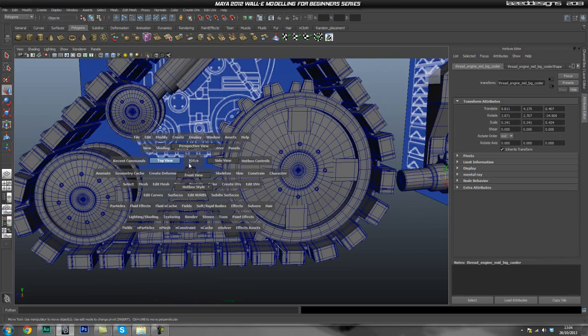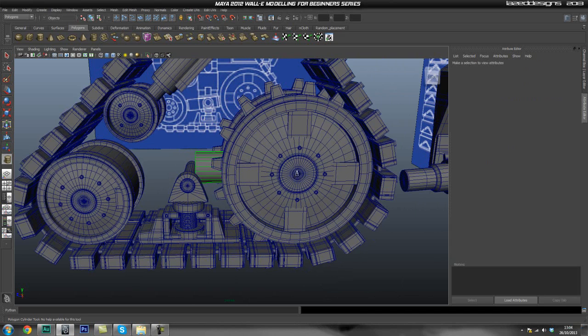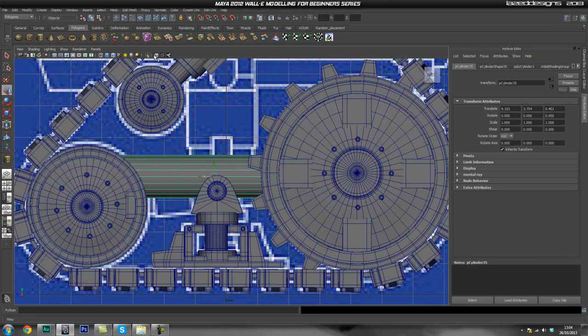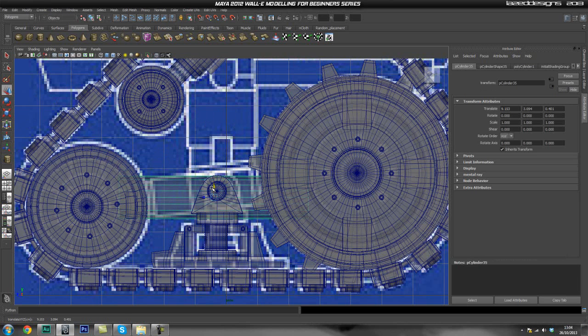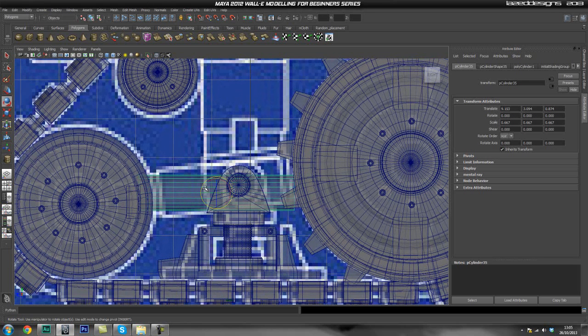We're going to go ahead and start with a cylinder. I'm just going to go into my front view, grab a cylinder, drag one out roughly, go into perspective mode, give it some height, and move it in the right place. Then I'll go into my side view, turn x-ray on, and we're going to have to rotate this as well, but first I'm going to scale it down roughly for this smallest pipe here.